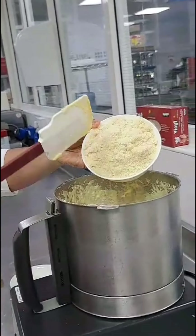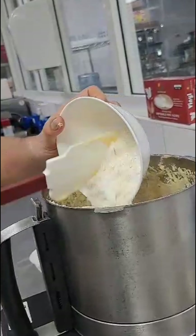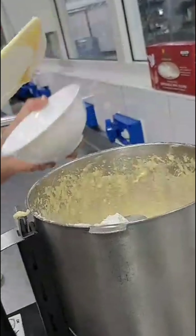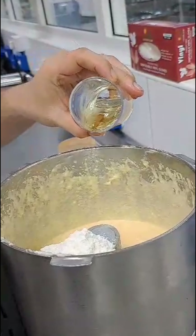I've got some almond powder. This is the main ingredient for that. Flour. And also I've got some vanilla essence. This is nice for the flavor.